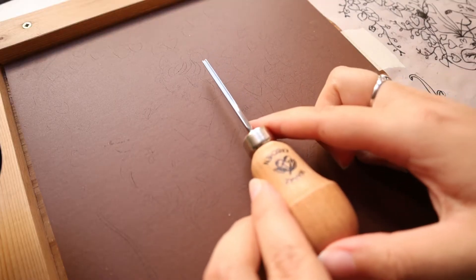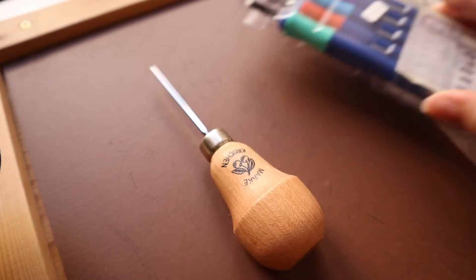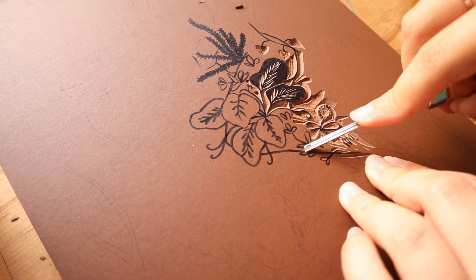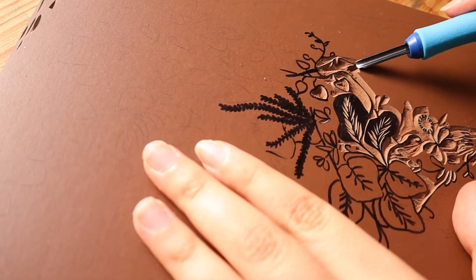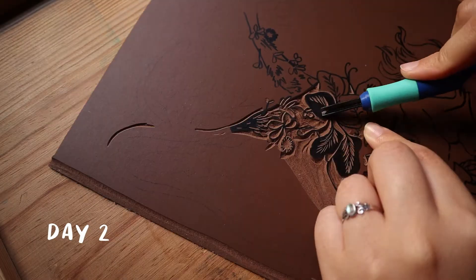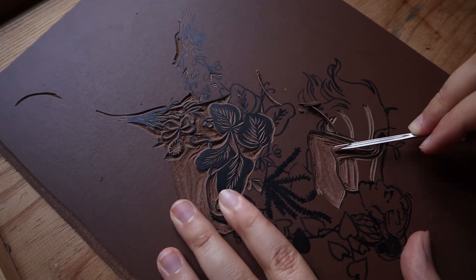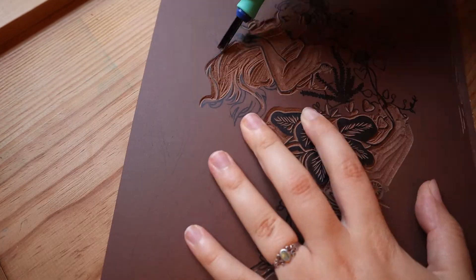I'm going to be using one very cool gouge I bought recently and I'm extremely happy about it, then my usual gouges. I sharpened all of these off camera. I never used this brown linoleum before but the reviews say it is way better than the gray one — I think it is easier to carve as well. I don't think I'm going back to the gray linoleum. I'm also going to be using this permanent marker — the cheapest one I could find at the art store.